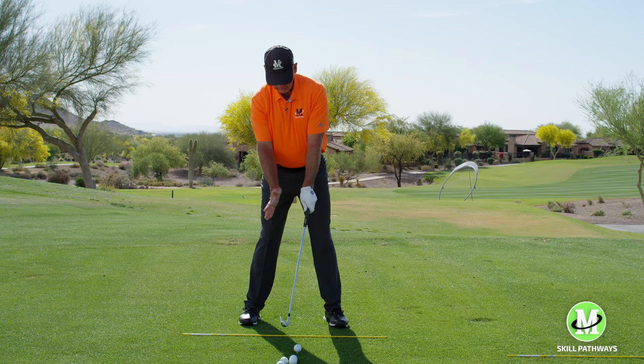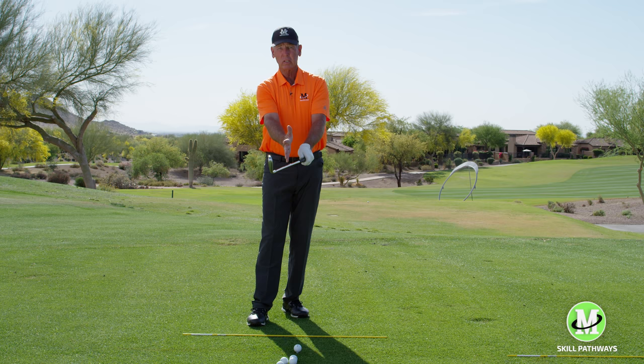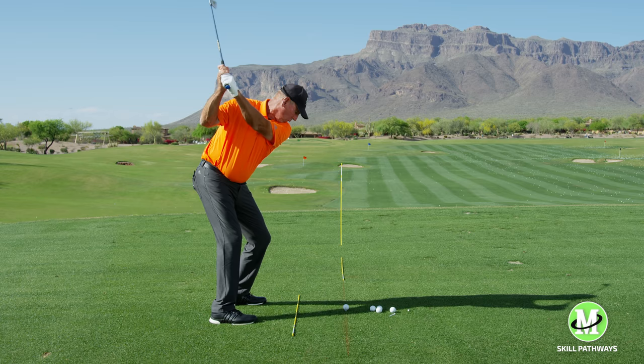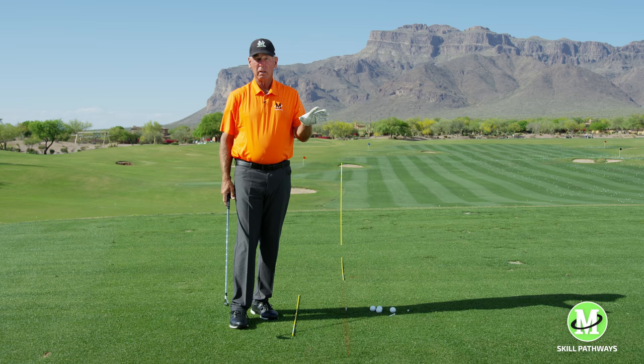So my left hand goes there. My right hand isn't opposing — if I did this, this would be opposing or parallel. But this one's here and this one's there, so that doesn't really make sense. But that's how my hands go on the club relative to what this arm's doing and what this one's doing. Once I understood my grip and why it worked when I was a kid and went back to it, it was a lot easier for me to control the hit and the flight of the golf ball.